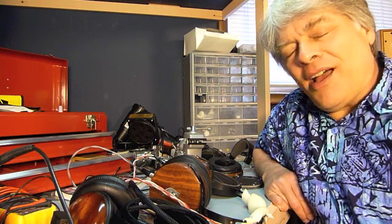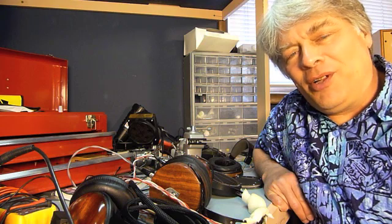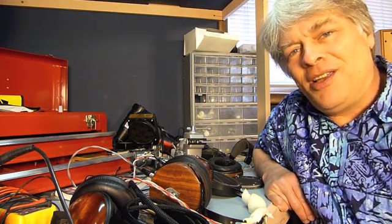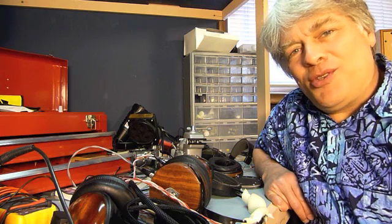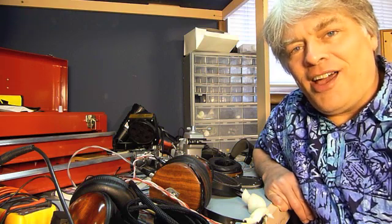But I love the enthusiasm and the fun that folks have building their own gear. I love to see people's gear at meets. Frank Cooter's amps, for example, are just explosions of exquisite do-it-yourself-ness.